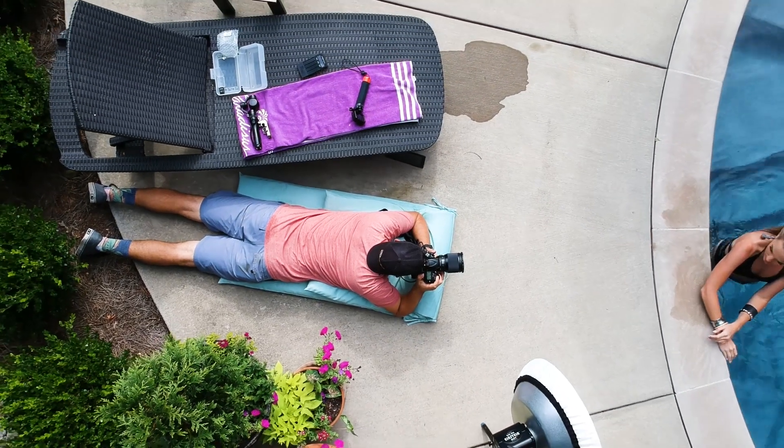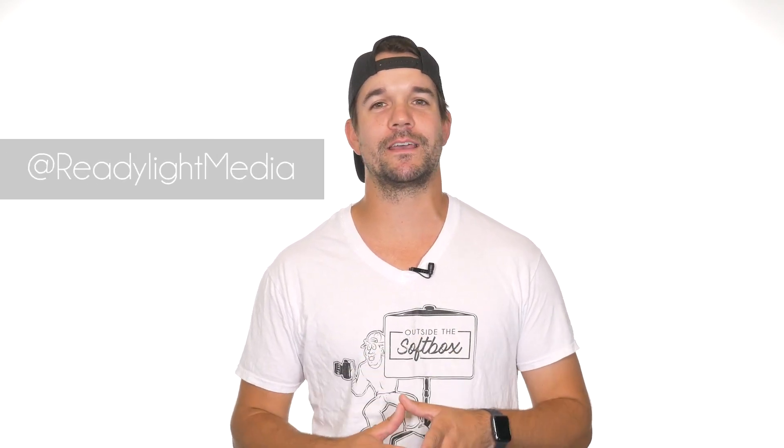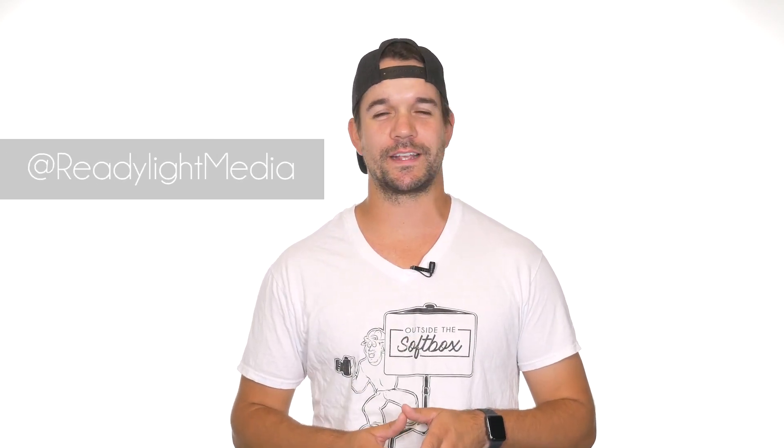Hopefully with these few tips, the next time you're faced with shooting in direct sunlight, it won't be such a daunting task. I hope you enjoyed this video, and if you want to see more videos like this, be sure to follow and subscribe to ReadyLight Media, and remember, don't be afraid to think outside the softbox.